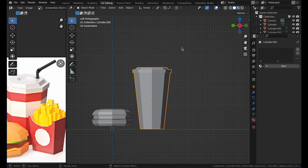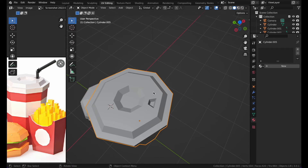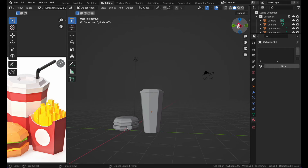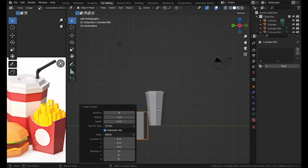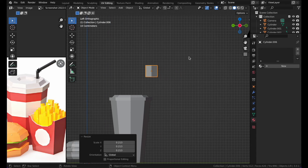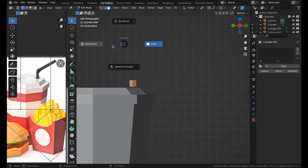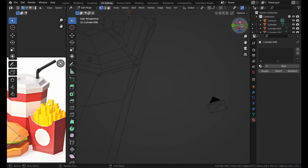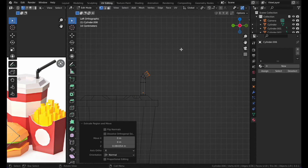Now let's make the straw. Add a cylinder and set the vertices to four. Press S to make it thin. Go to Wireframe, Vertex Select, move the top vertex up with G and Z. Then press E to extrude, R to rotate, and repeat — E and R, E and R, E — to create the bent straw shape.